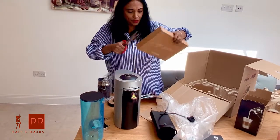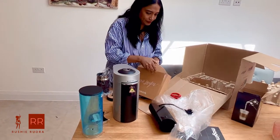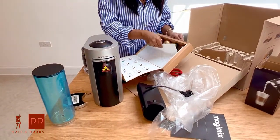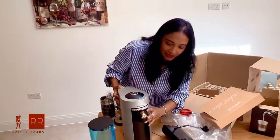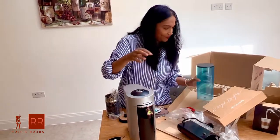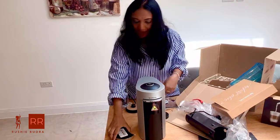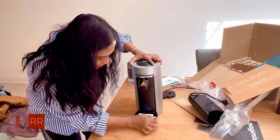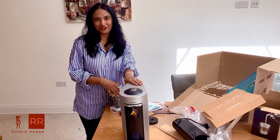Here are the pods — the 12 trial pods we're going to get from Nespresso. I think it opens like this. Here are the try-out pods, as you can see. This is the machine — it's a very attractive color and it has got a chrome finish over here. Now let's keep it on the counter and try to start this machine and see how the coffee turns out.